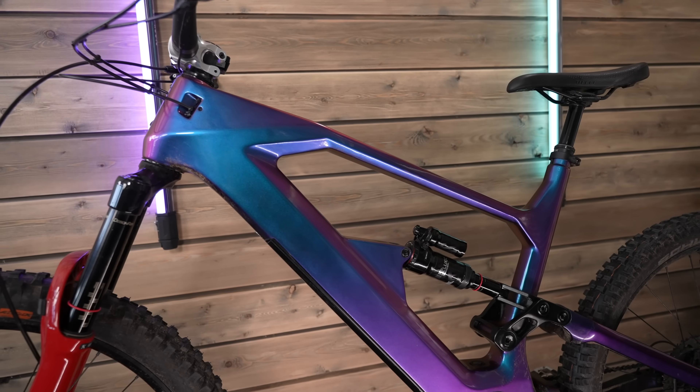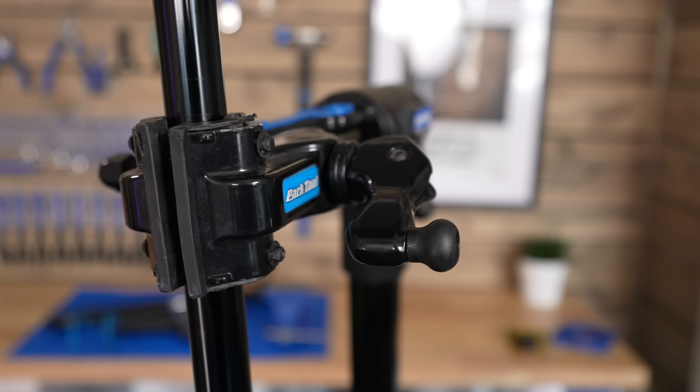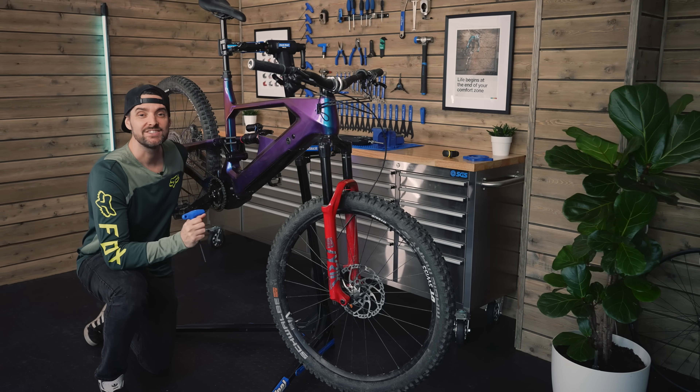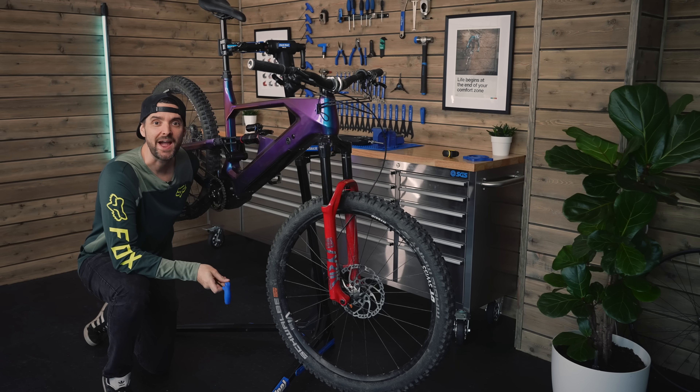First up, let's fit this all new BAFANG M500 motor. I know there's more BAFANG motors you can get, but this is the only EU legal spec motor. There we go, a new motor in it. Super easy to fit, these motors. Go and hit the trails, give it a good thread.